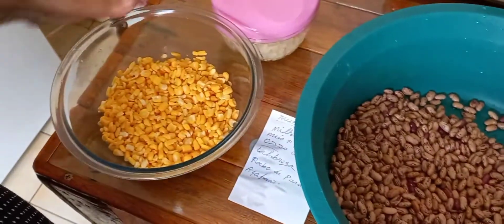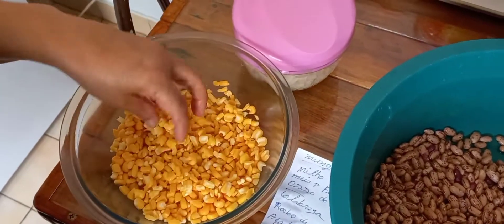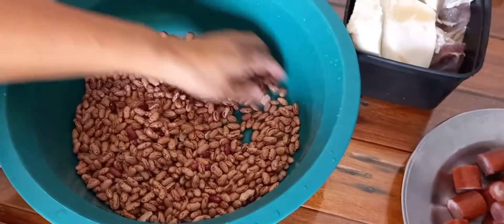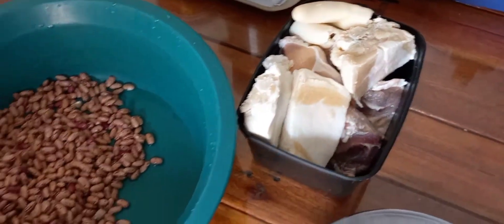What are the ingredients? Here there's the milk — the milk of canjica. Here there's the fish. And here the carne to put in this munguzá. He left the name here because I don't know very well the name of the carne.